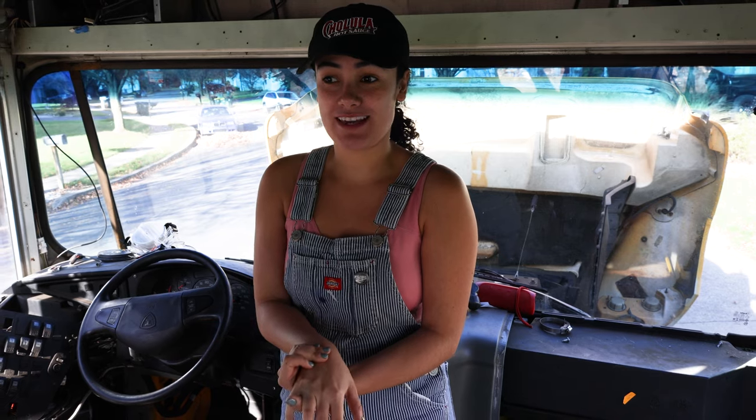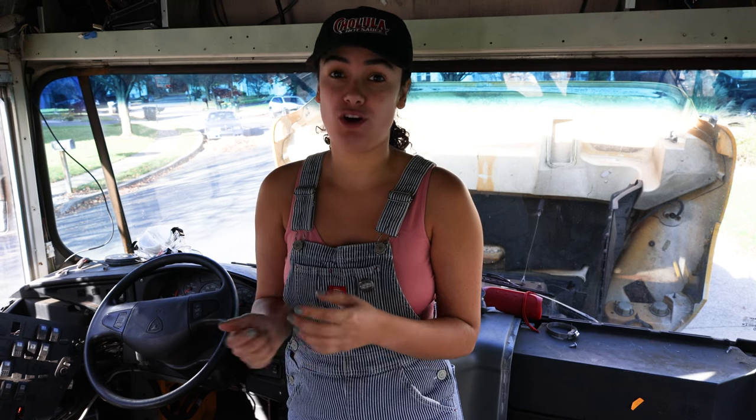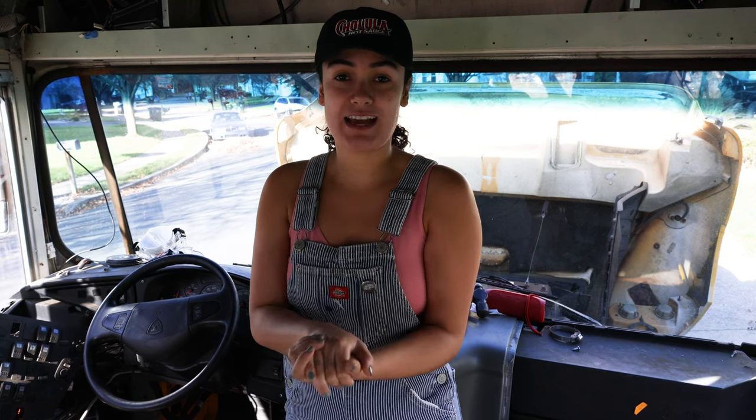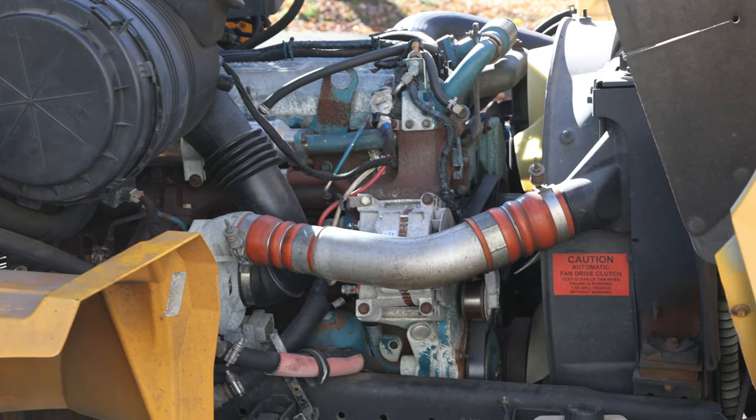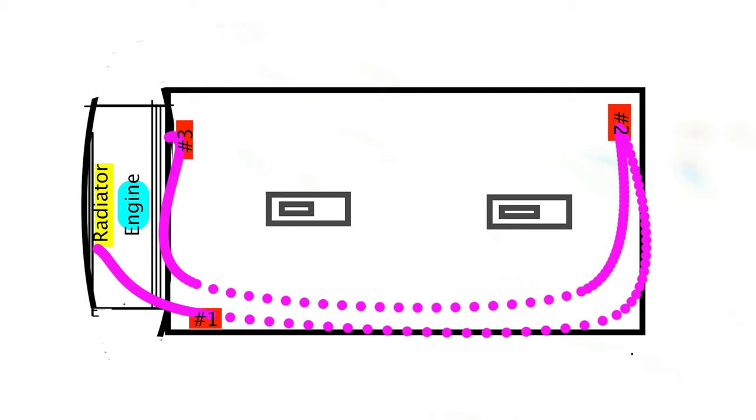So today we're going to be working on taking out the heaters for our bus, and in order to do that we have to cut out all of our coolant lines which are attached to all three of our heaters. Basically how our system works is it starts under the hood where our coolant lines run from the radiator. They run into the bus into all three heaters, where it flows back to the front of the bus and then gets pumped into the engine, and then gets put back into the radiator where it does the process all over again.